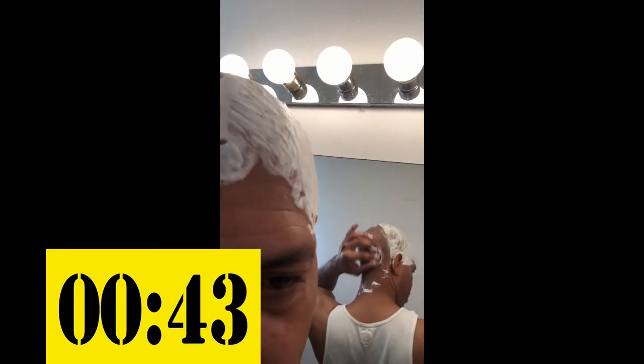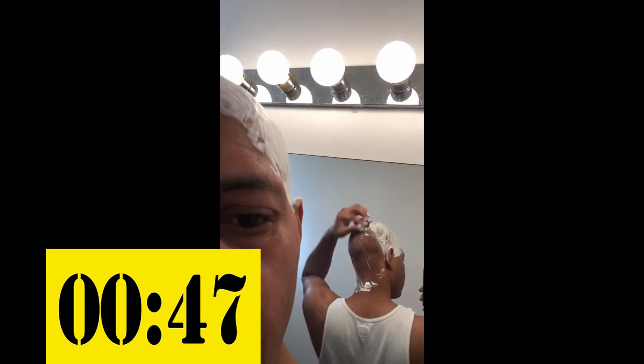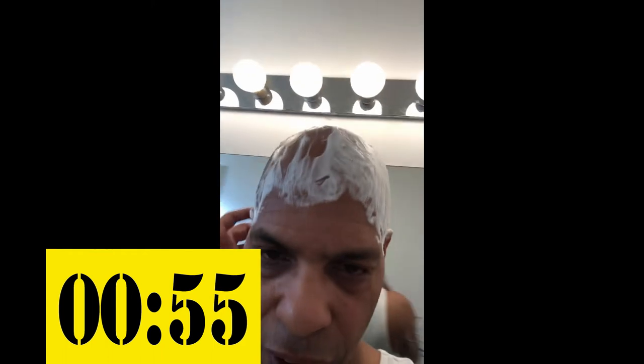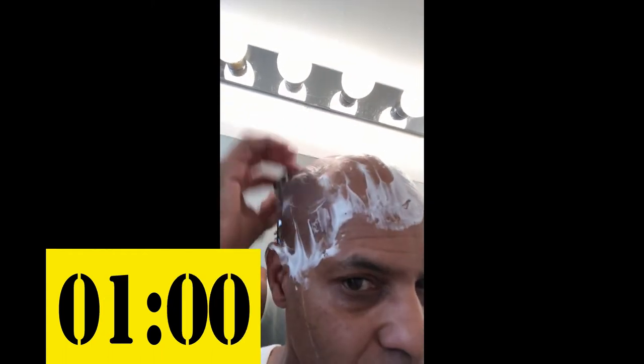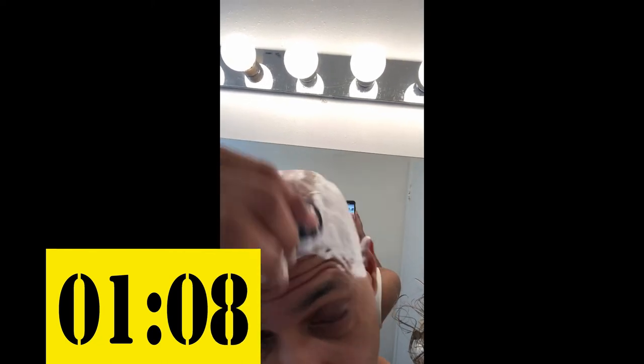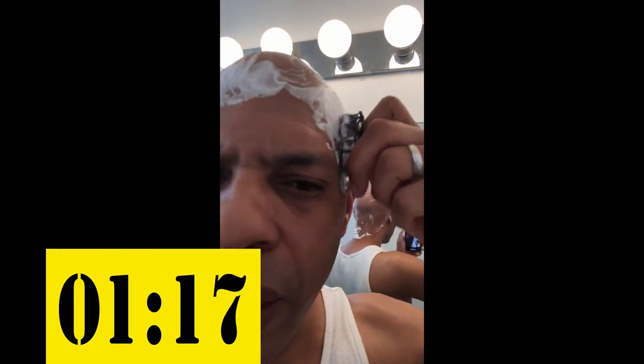Maybe I should have zoomed in — I don't know if you guys can see. They say you don't have to clean the razor while you're doing this, so it's a self-clean shaving system. I gotta say it's pretty good; it takes a lot of time out if you shave every day. I would highly recommend getting one of these — I'm a shaver, I shave every day.